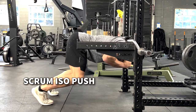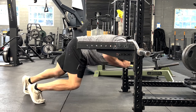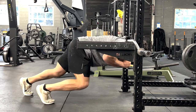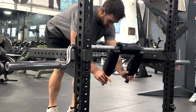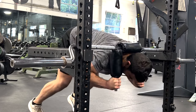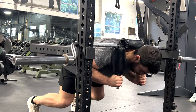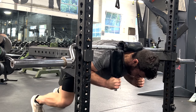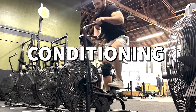These are scrum iso pushes. You're going to set the bar up so you have a flat back — the Hatfield or safety bar works best. Push into the rack as hard as you possibly can. You normally would just push into the rack as hard as you can, keeping it flat. You can see how I lifted the rack there, which is a great example of what not to do, because now I'm pushing up rather than staying perfectly flat.